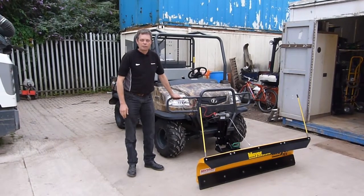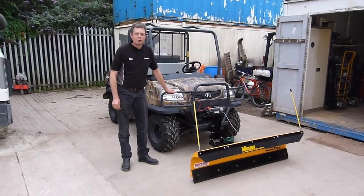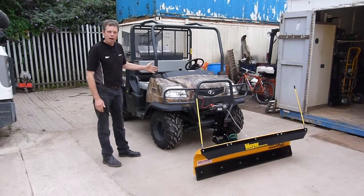My name is Chris Faulkner from Kirsten Site Maintenance Equipment. I'm going to show you today the Meyer Path Pro Plough. It's a plough that fits on most popular utility vehicles. We've got it here on the Kubota RTV.